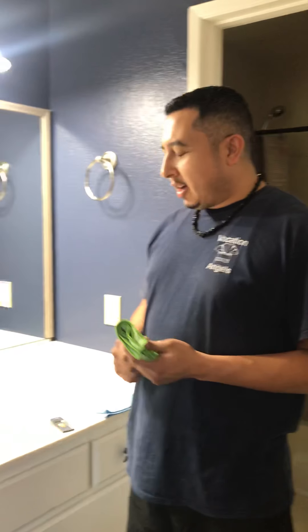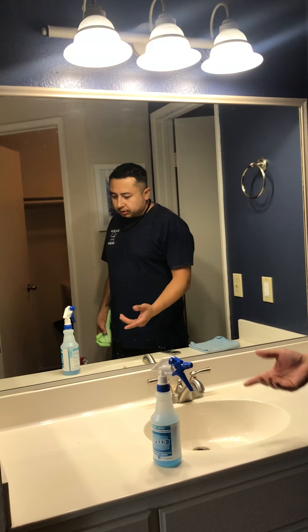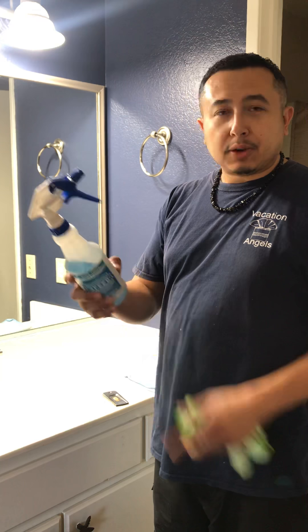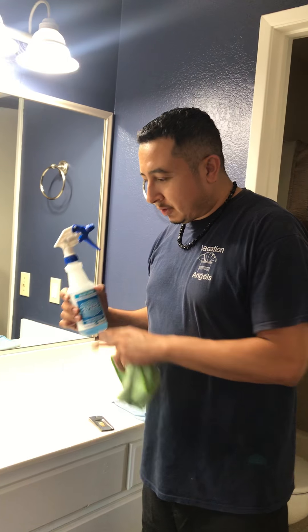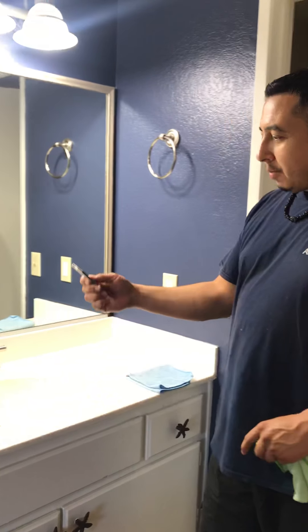Daniel here with Vacation Angels. Today I wanted to show you how we clean our mirrors — for example, a vanity mirror like this one. We use Blue Juice, which is great for many things: mirrors, picture glass, chrome, brass, and appliances. This is an organic cleaner and is good for a lot of things. I also have a mirror scraper.